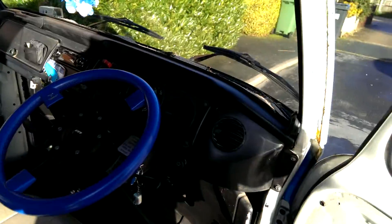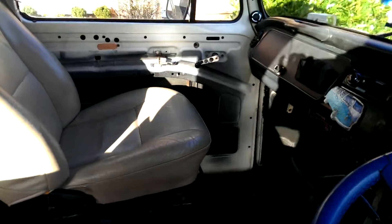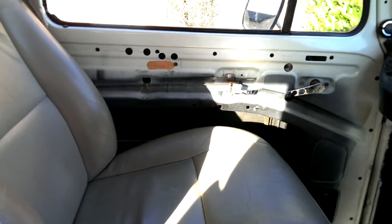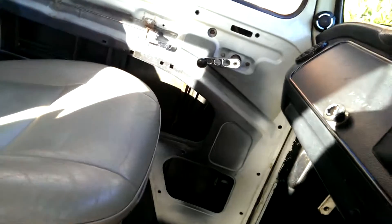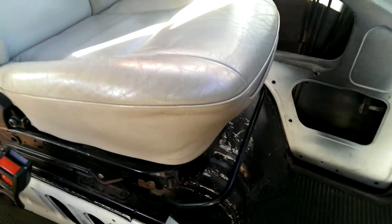So I'm going to show you the van cockpit again. I didn't do it too well on the last video. As you can see, no door cards. There is floor mats. Probably could do a bit of carpet over that side.